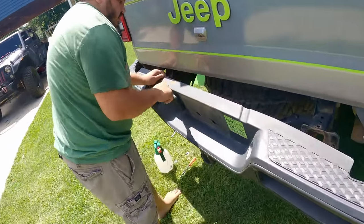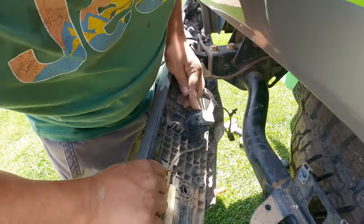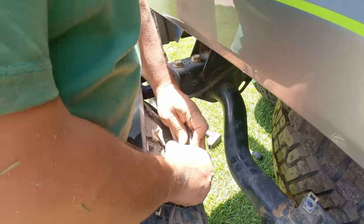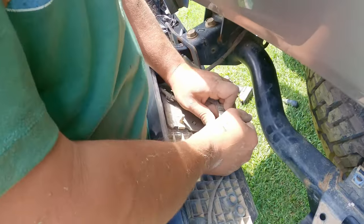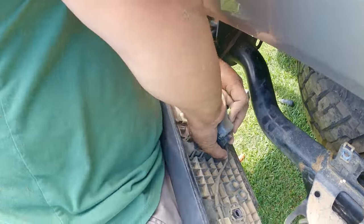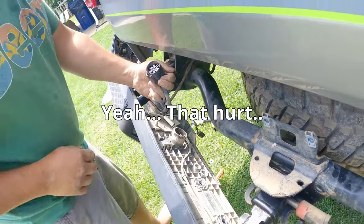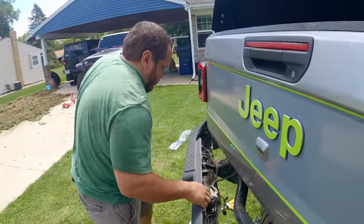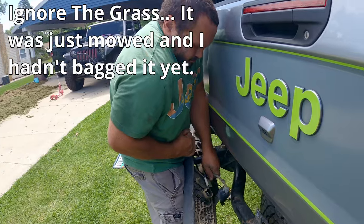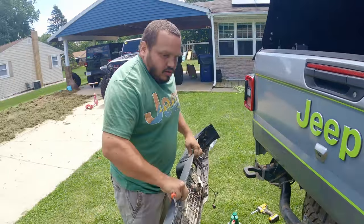If you come back here, you can see the trailer plug connector that I'm going to have to disconnect. This one right here will be pushed, and then the whole thing will come up. It's just really caked in there. Got it. Trailer connector — pop that out of there, and off it goes.